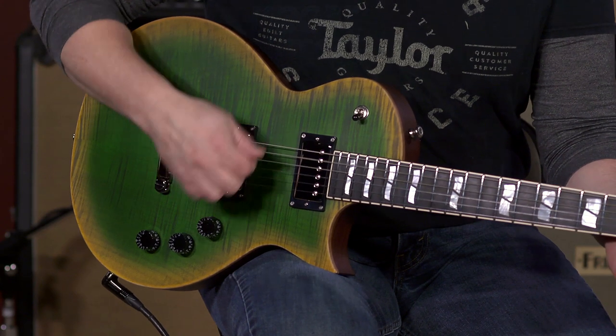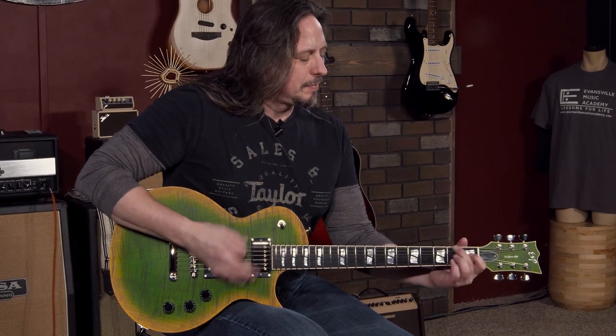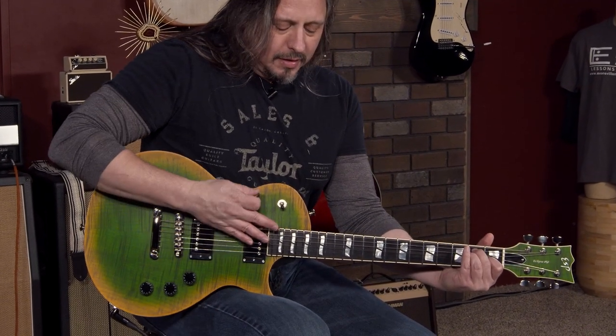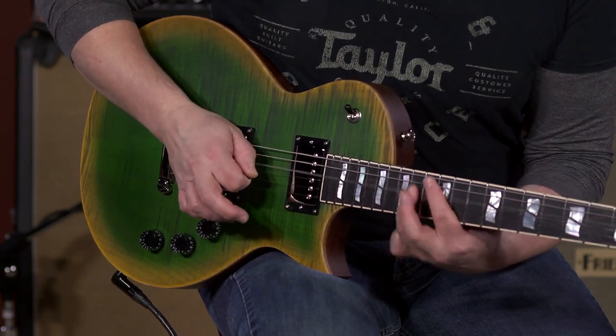Let's hear it again. ESPs are just great. We love these guitars. They're such a joy to play.